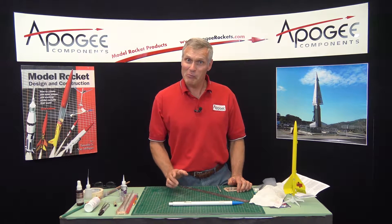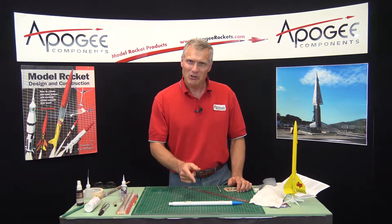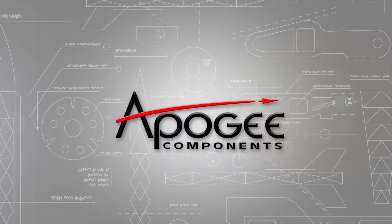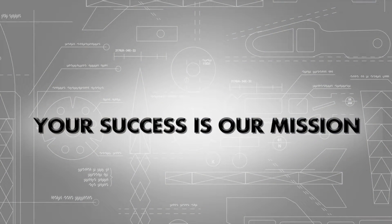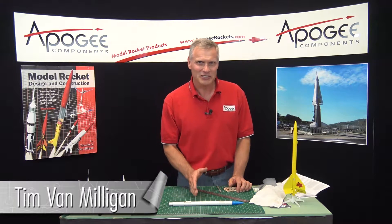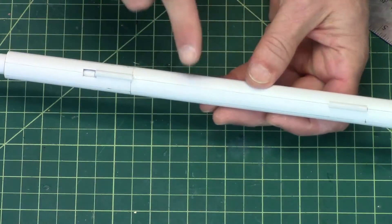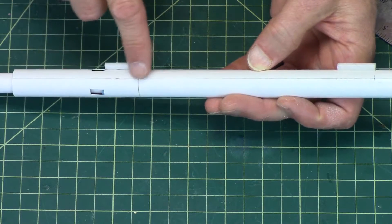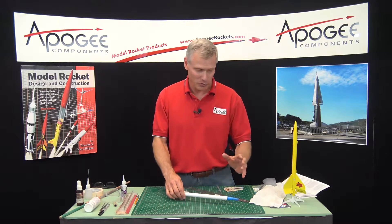So in the last video I screwed up really big time. Will I do it again in this video? You'll have to wait and see. Hi, I'm Tim Van Milligan from Apogee Components. We're building the Texas Twister rocket. In our last video, I put the launch lugs on the wrong line — on the fin line, and it shouldn't have been on the fin line. So hopefully I got all the screw-ups out of the way.